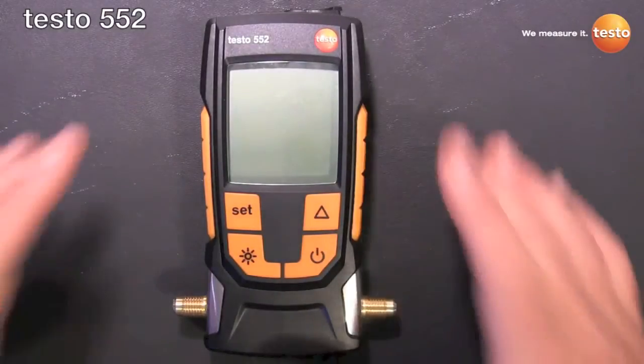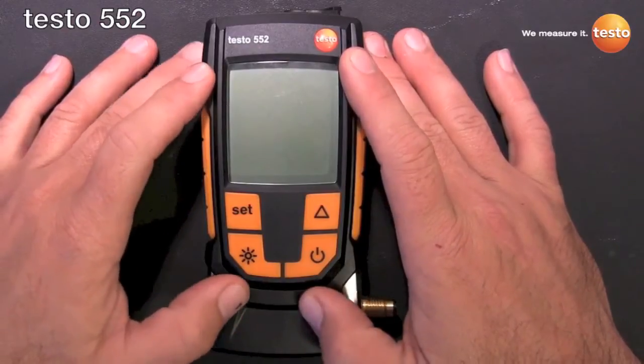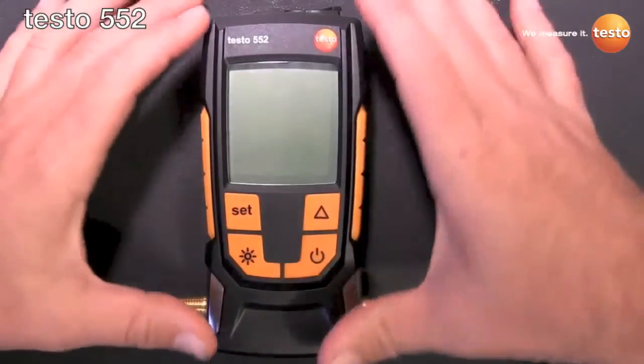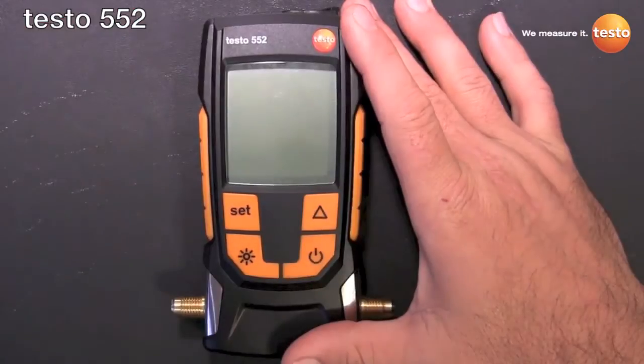Welcome everyone, this is Robert Lee with Testo. Today I'm going to introduce Testo's newest instrument, the Testo 552 digital vacuum gauge. Before we get to the walk around, I want to talk about what sets the 552 apart from other vacuum gauges in the field.